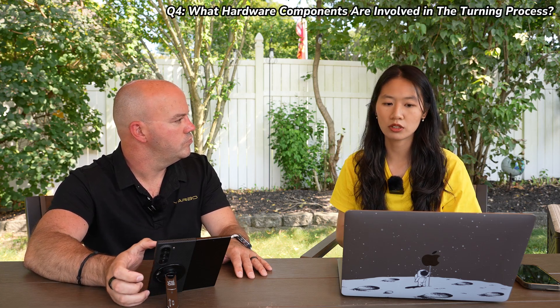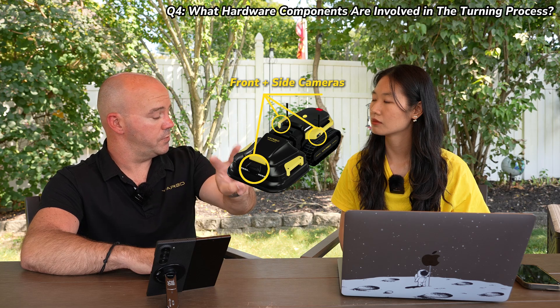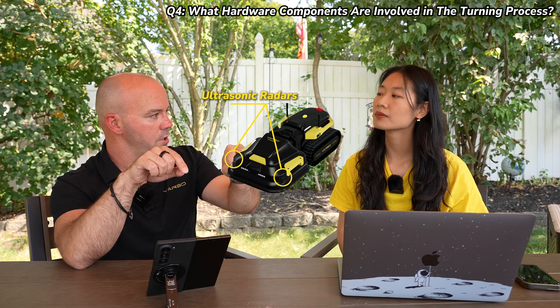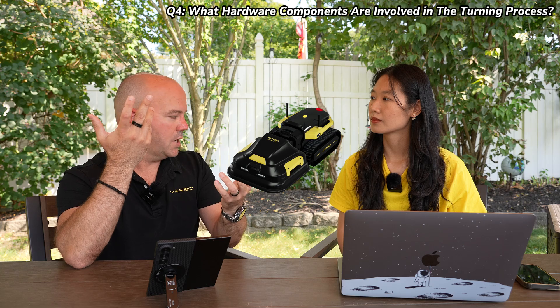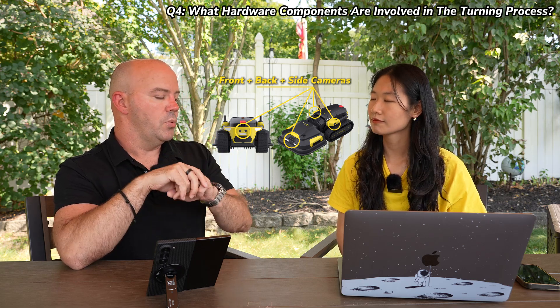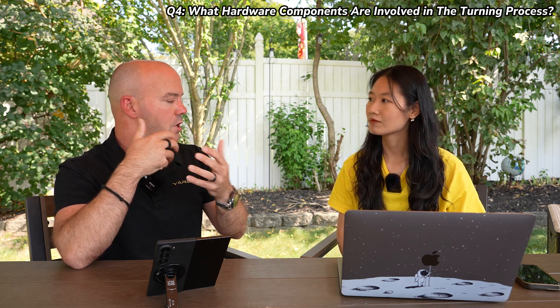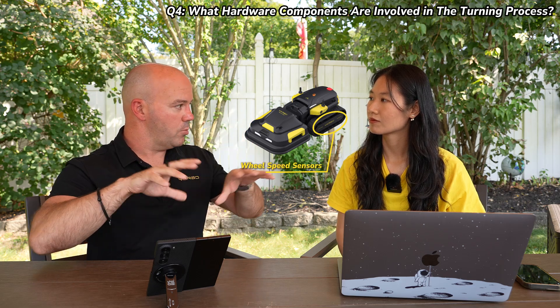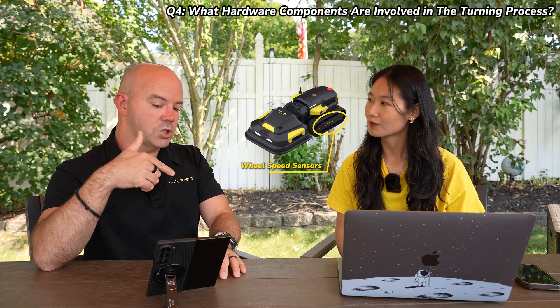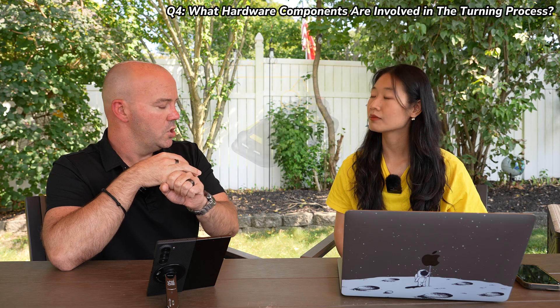What hardware components are involved in the turning process? For the 2023 version, we have binocular cameras in the front, two cameras on the side, two ultrasonic sensors in the front, an ultrasonic sensor in the back, and a bumper. On the 2024 version, we have two cameras in the front again, two ultrasonic sensors, one camera on each side, and in the back we actually have binocular cameras as well, giving us more situational awareness so we can predict what's there and move faster. We also use wheel odometry — tracking how many times the wheel motors turn — to know what type of turn we're making. We use our RTK GPS and dual antennas so we always know the angle we're moving at within the map.